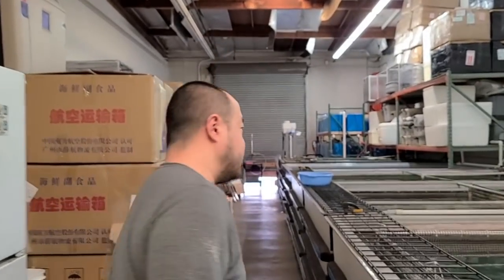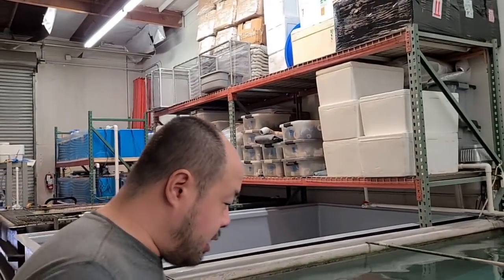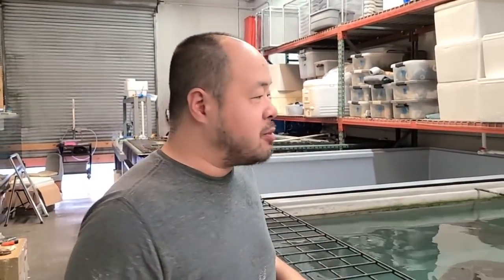Hello everybody and welcome back to the Center for Stingray Biology. Today we got some newborn pups and I'm going to take you along. I actually found these pups earlier this morning, had a really busy morning, and finally now I have free time to pull them out.